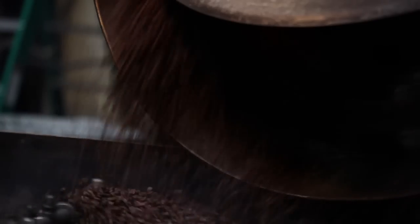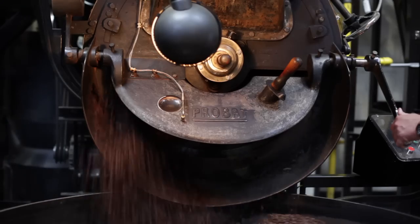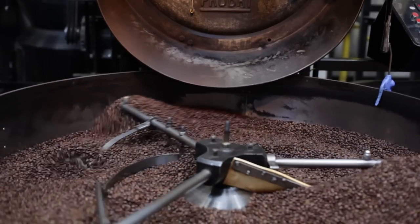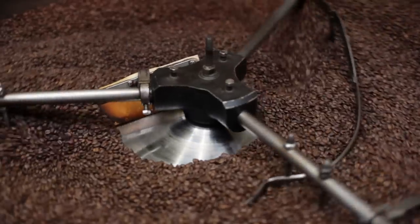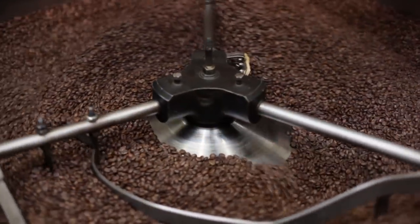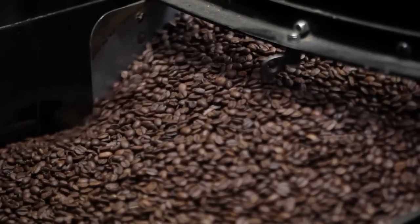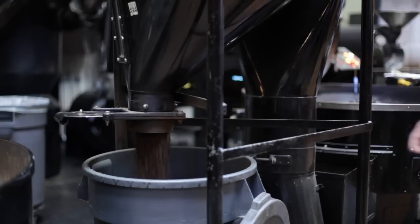Depending on the color and the action of the bean — if you're going into second crack, you're looking for a color, maybe the plumpness of the bean, and the time-temperature correlation that meets the specification. At that point you open the door and drop the golden brown beans in there. Looks real nice.